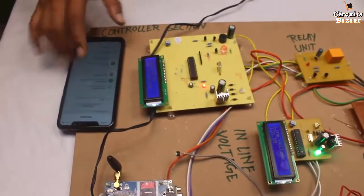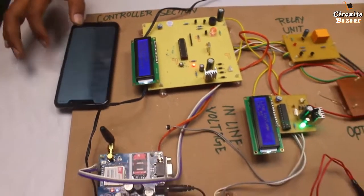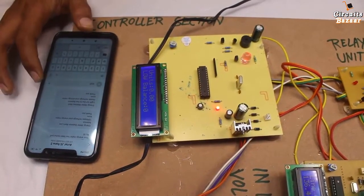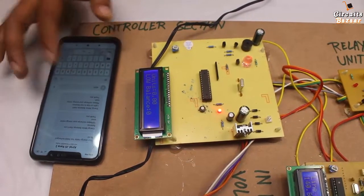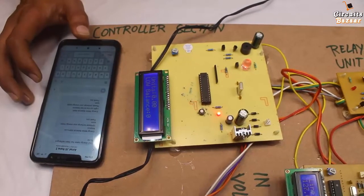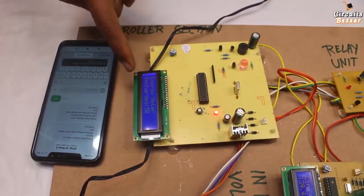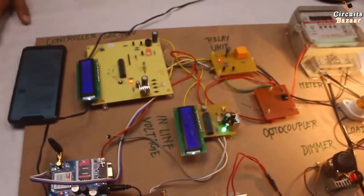Now to recharge the balance on this SIM, I need to send a message — 'has 50 star' — with whatever amount I want to recharge. After sending, the recharge is successful and the load will be turned on again because recharge was successful.